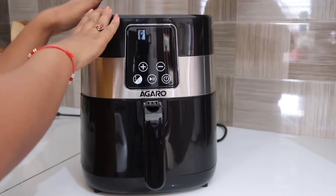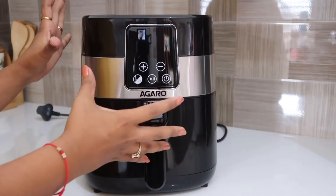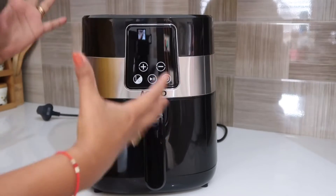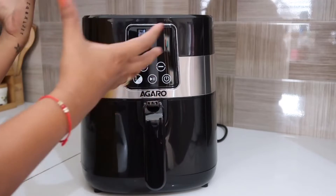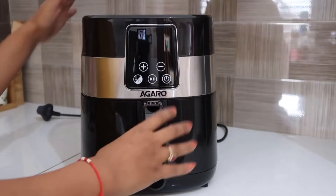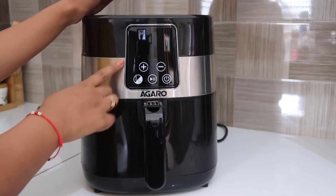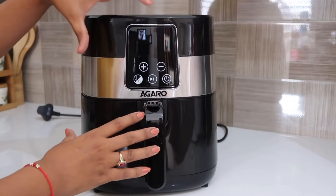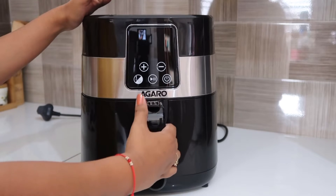Agaro's air fryer has a very good overall look — it has a nice texture and a sleek front design. It will enhance the look of your kitchen. Now let's see the main features. There is a touch panel where the air fryer is operated, and this is the main basket.